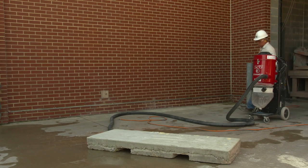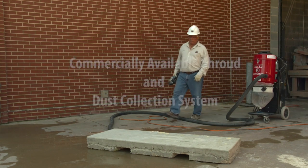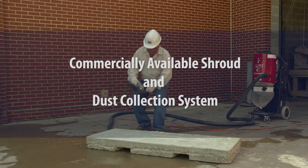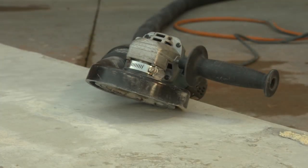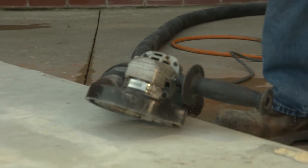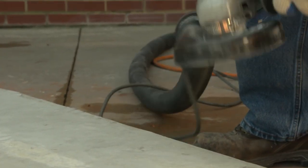Now let's review the full and proper use of a commercially available shroud and dust collection system for use outdoors, indoors, or in an enclosed area. A shroud and dust collection system can control dust created by the handheld grinder.